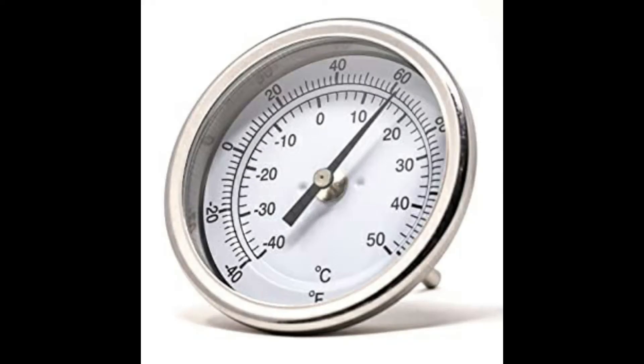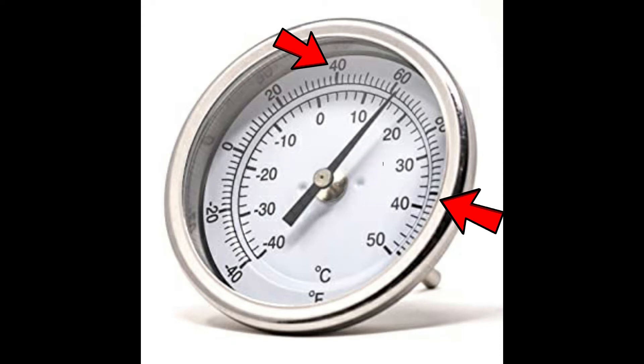The temperature around the concentrator should stay between 40 and 100 degrees Fahrenheit. Concentrators can tolerate some humidity but they prefer drier conditions.